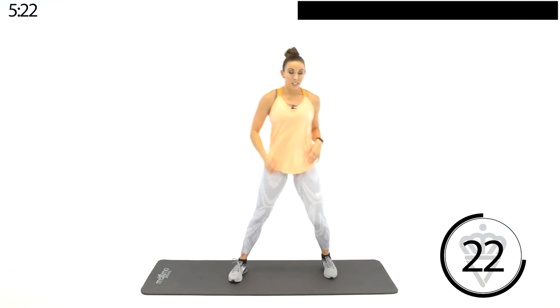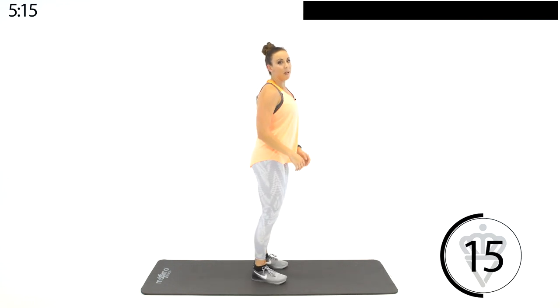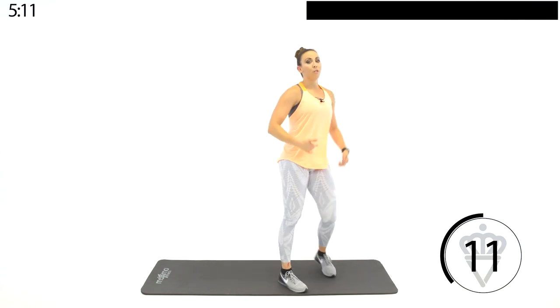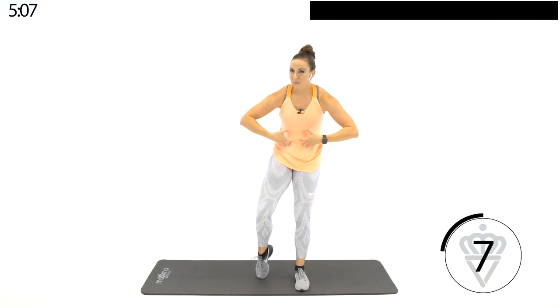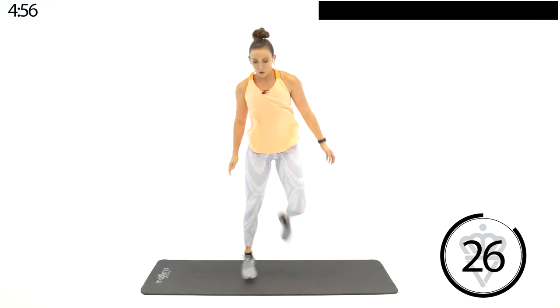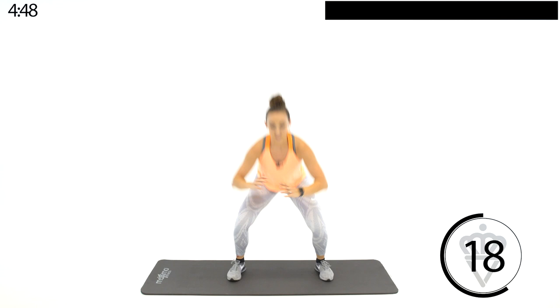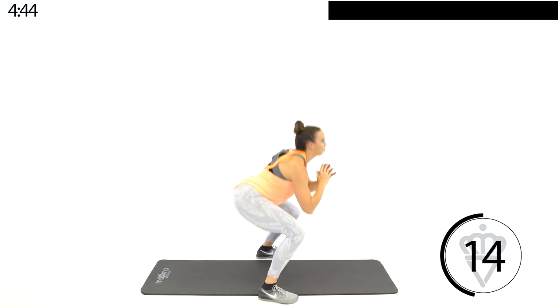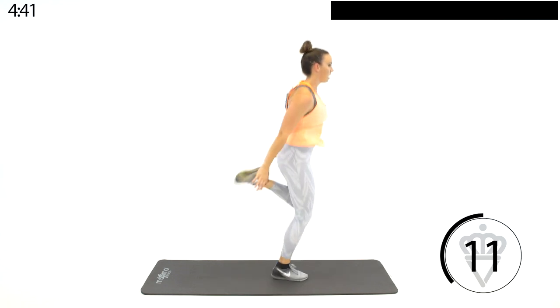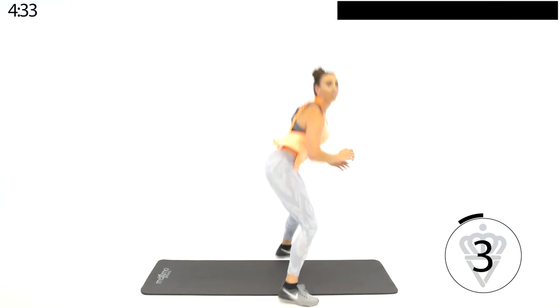Third round coming up — back to the squat butt kicks, then scissor chops, then back to your plank jacks, high plank going two to the side, two up top. Then lastly, plank hip circles. I want you to feel that core engaged on your plank hip circles — it's all about a tight tummy, deep transverse abdominus, the deep core muscles. Let's start off with your squats. Second half of your workout — mentally, I need you right here.